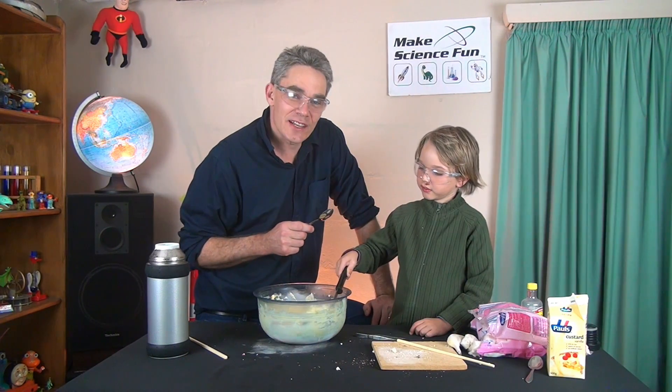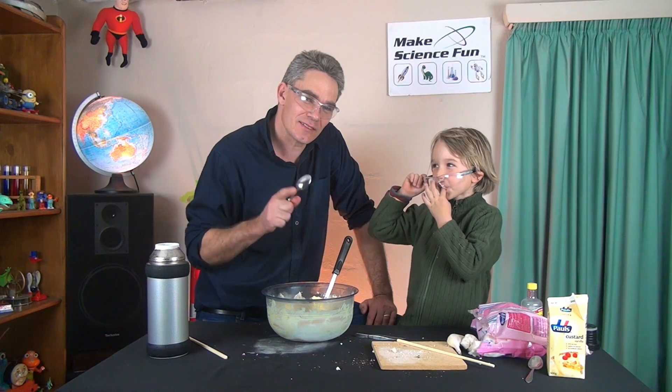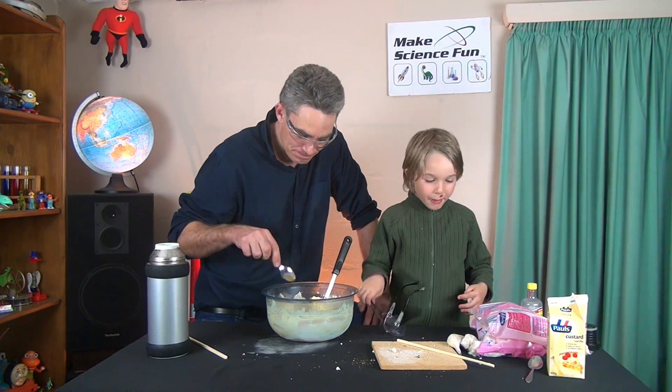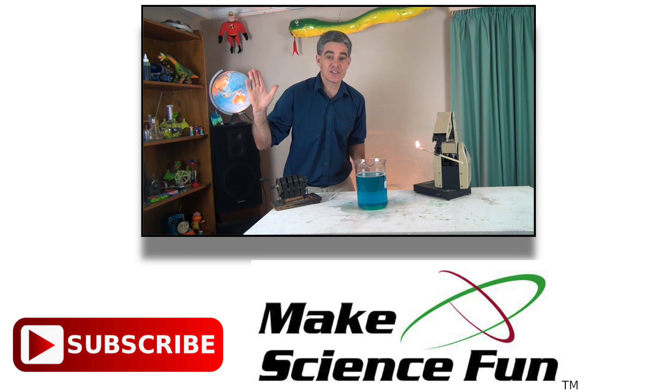So the lesson I learned today: never put a liquid nitrogen banana piece in your mouth because it sticks to your tongue. This has been Jacob and Sam from Make Science Fun. Thanks a lot for joining us and we'll be seeing you soon. Bye-bye! For a weekly video, please click the Make Science Fun logo below and I'll be seeing you soon.